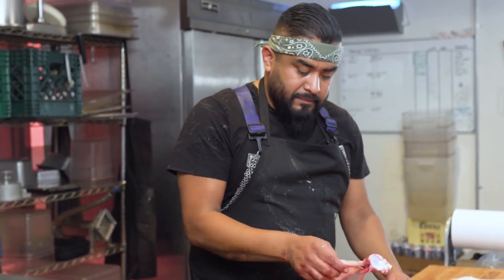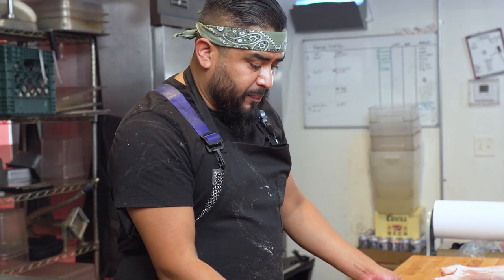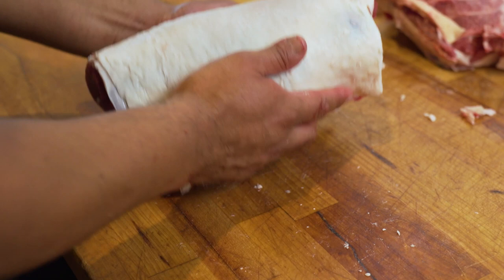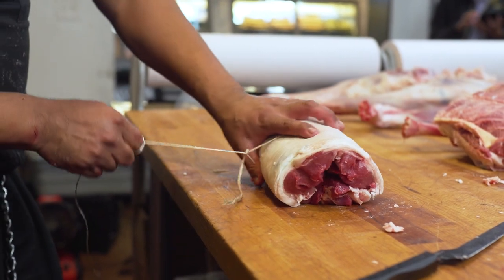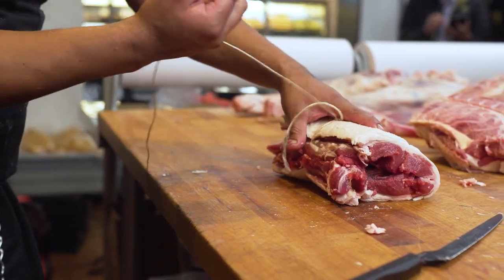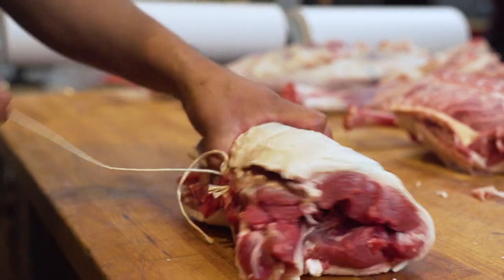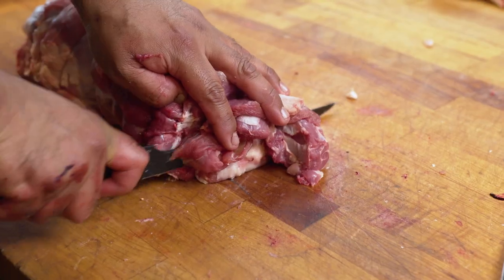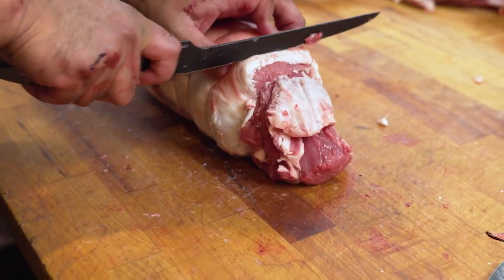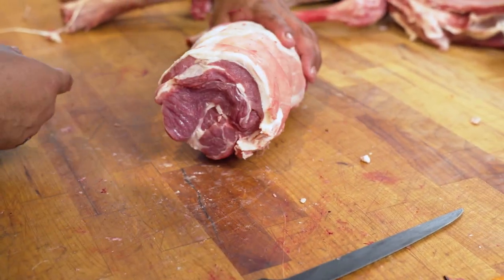We removed the shoulder blade right from the middle of the roast. Now you've got a completely boneless roast — we're going to truss it up. There are seven different muscles just in the shoulder area, so when you smoke it, braise it, or slow roast it, you're going to have different textures, different flavors, and different fat contents in every part of the muscle. That's why we feel it's the best way to attack the lamb shoulder. That is your boneless shoulder roast.